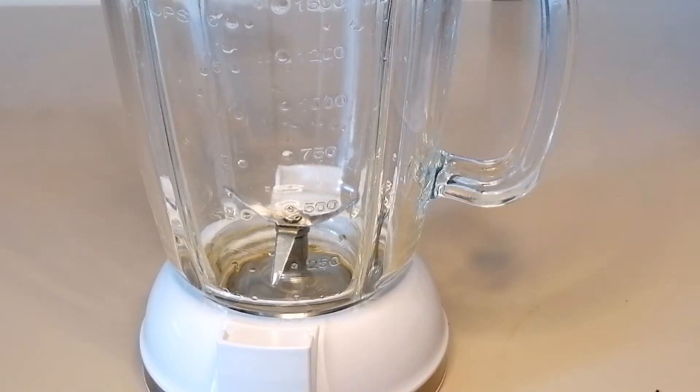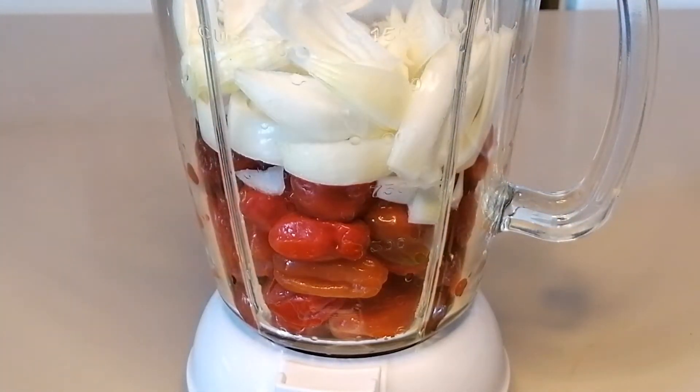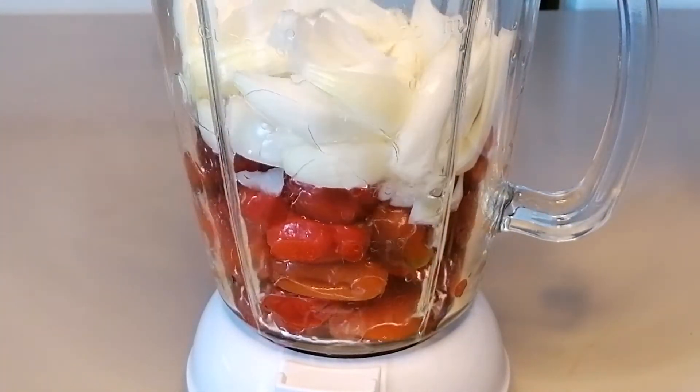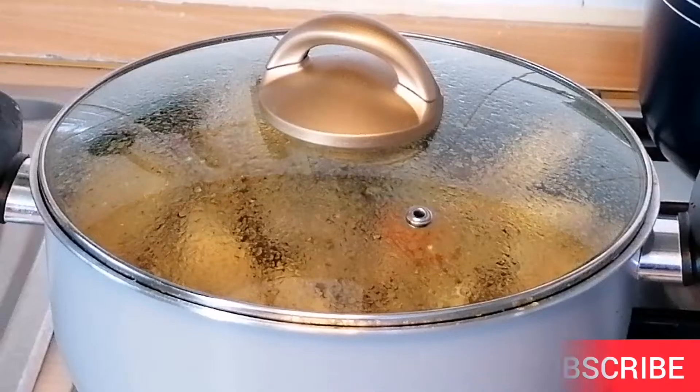Right now I'm going to go ahead and blend the pepper with the onions, then set aside and I'll be checking on the chicken.